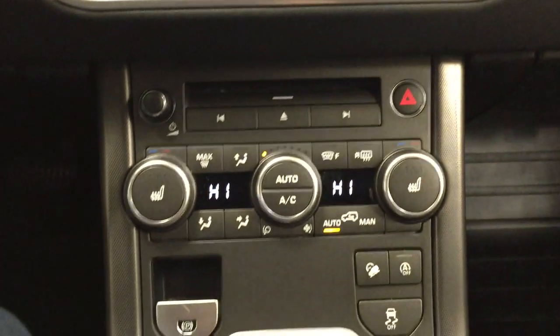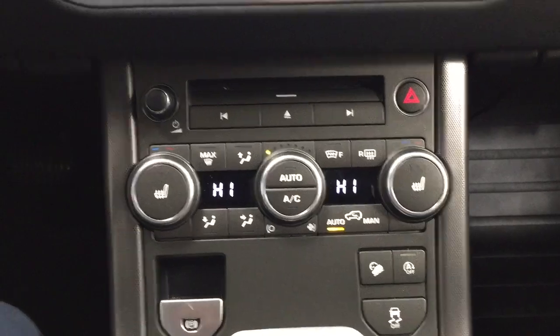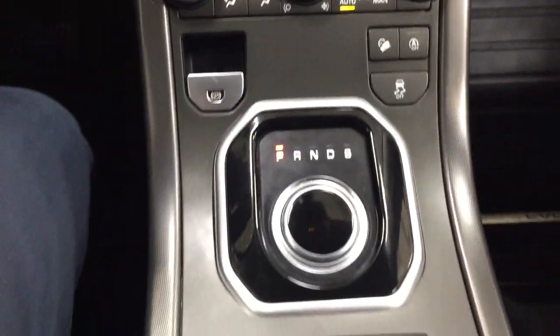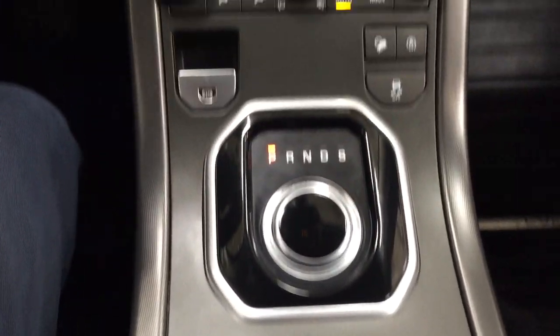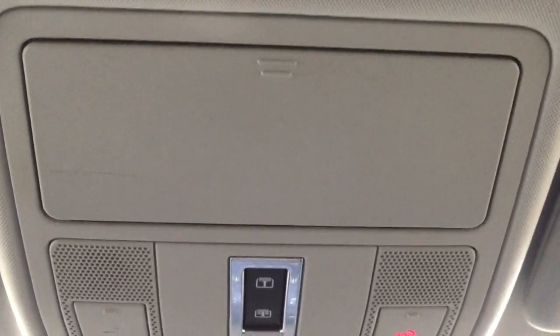Down below you'll see your hazard lights, audio controls, and temperature controls. You have your auto stop-and-start, traction control on and off, and the terrain select located just below. Looking at the top, you'll see the open and close controls for the panoramic roof along with the sunglass case holder.